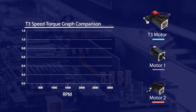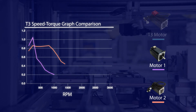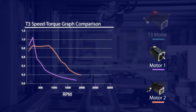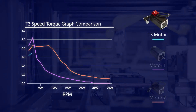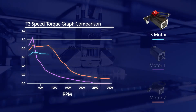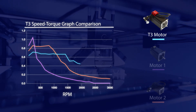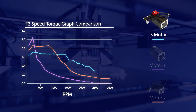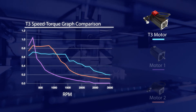Here you can see a torque speed graph comparing two typical stepper motors and a T3 stepper motor. The conventional stepper motors show good starting torque but a substantial drop in the high-speed range, which are typical characteristics of common two-phase stepper motors. The T3 stepper motor has slightly less starting torque but is able to maintain torque up to higher speeds, showing a more gradual torque drop rate with higher torque at high speeds.